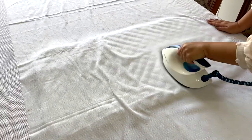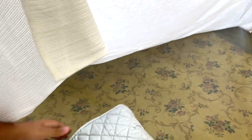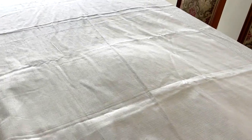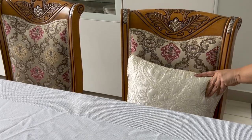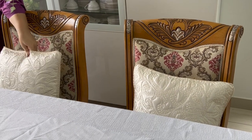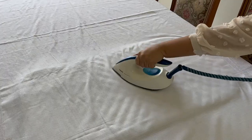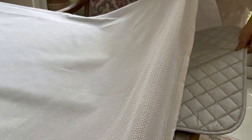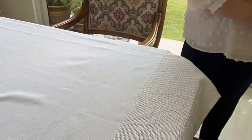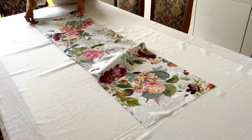Before I go shopping, I want to have an idea of my table setting in case I need to buy anything else. Although we don't generally use a tablecloth for daily meals, I think I'll dress up the table a bit. I like starting with a neutral base — I'm adding some white cushions to make it extra cozy. I'm using a white table cover, but it's rather wrinkled, so I'm just going to iron it on the table itself. I'm also adding a runner.